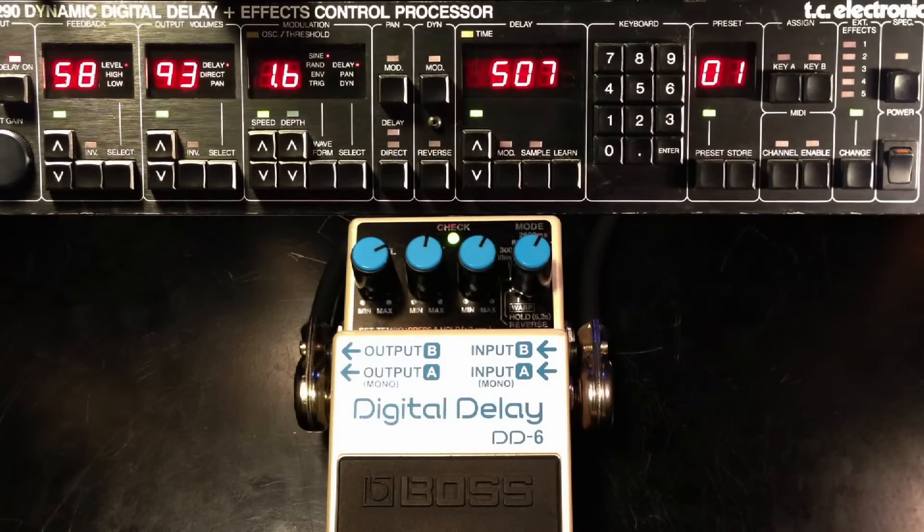So that is the comparison of these delay units. Thank you for watching and please subscribe.